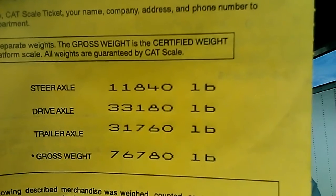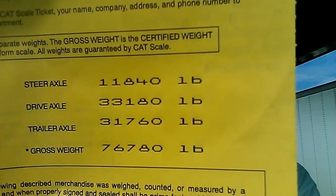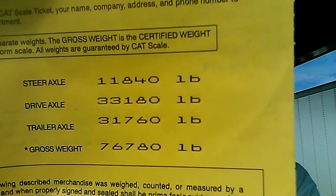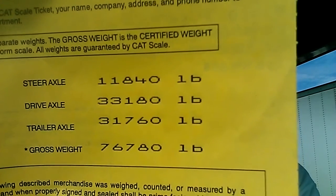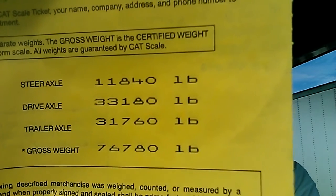The trailer can't be more than 34,000 and the gross weight can't be more than 80,000, so we're good right now. The drive axle has 33,180 and the trailer has 31,760.